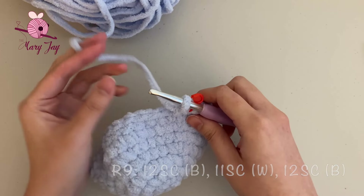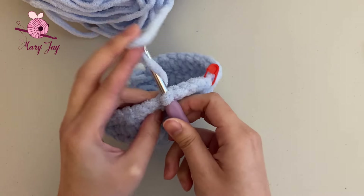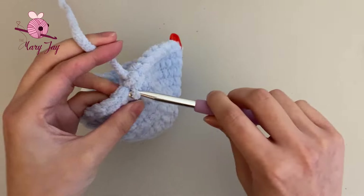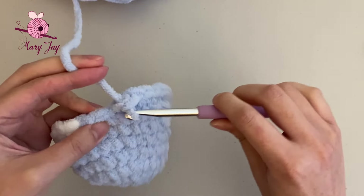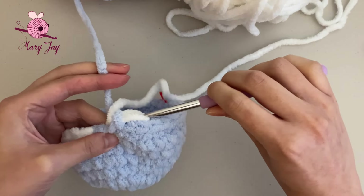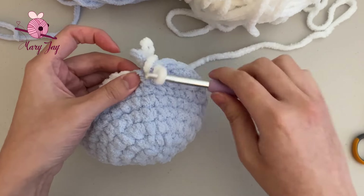Make single crochets in blue through 11 stitches. On the 12th stitch, only pull the yarn through once, then finish with the white yarn to change color. Pull the white yarn through the two loops on the hook. Secure the ends by tying the blue and white yarn together, then cut off the excess blue yarn. Now make 11 single crochets in white.